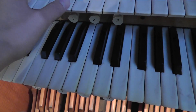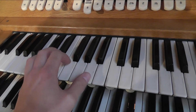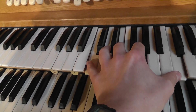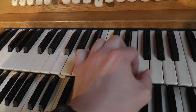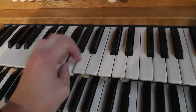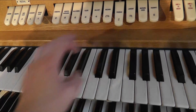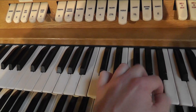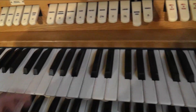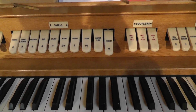On the swell we've got the 8-foot Principal, the Stopped Diapason, a Salicional, a 4-foot Flute, a Salicette, a Nazard at 2 and 2/3, a Piccolo at 2-foot, a 1 and 3/5 Tierce, a 3-rank Mixture — very hard to find these on dialysis extension organs — and a 8-foot Trumpet.